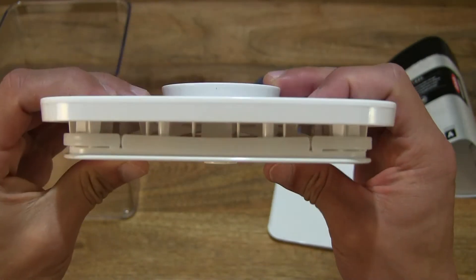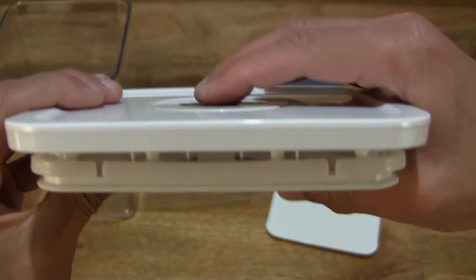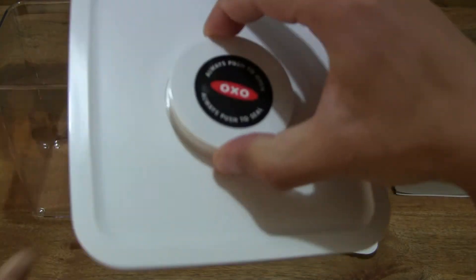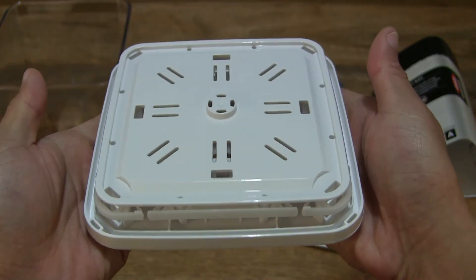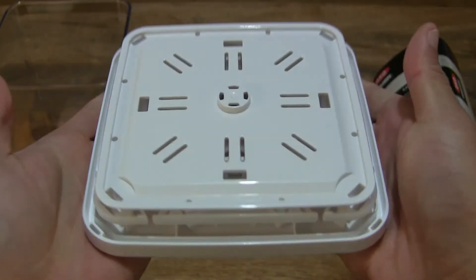That's all there is to it. This is the main lid itself with that push button top mechanism — very, very easy to operate with single finger operation. And of course to lift, all you need is a thumb and index finger. Giving you a look around at this OXO Good Grips Pop Big Square Medium.